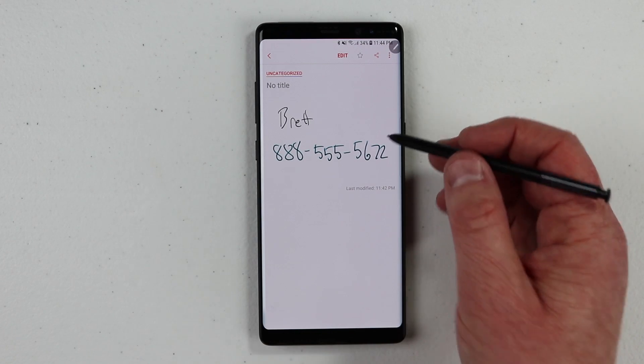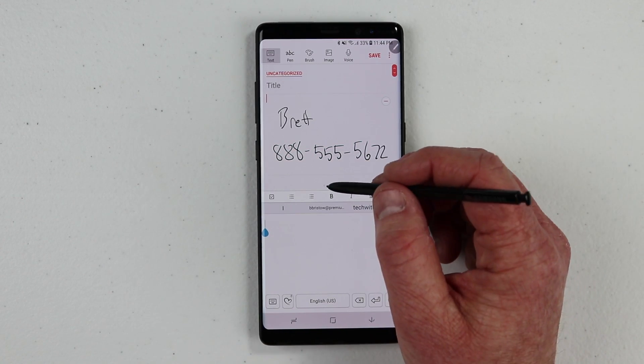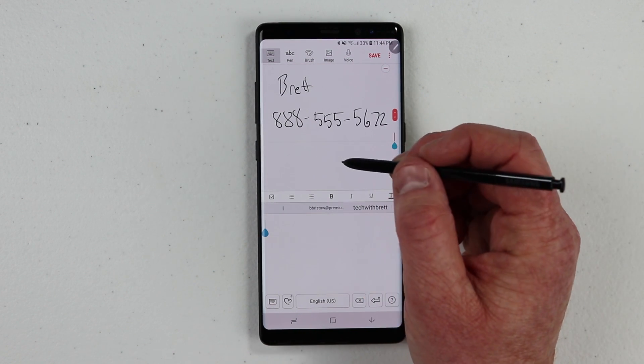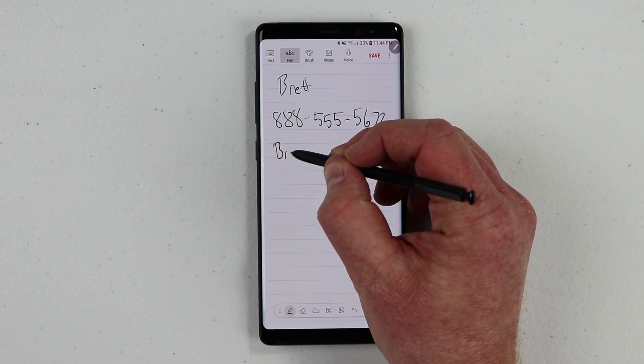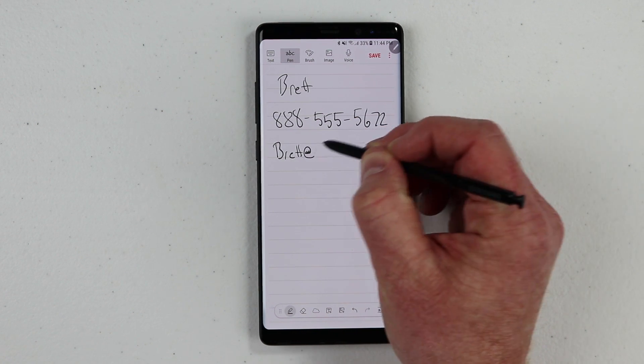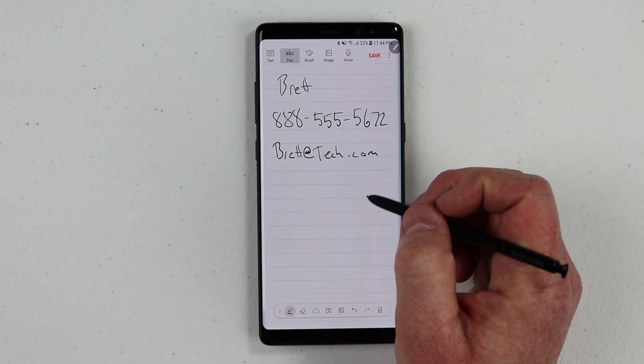A phone number is just one option you have. If we edit this note and want to add a few more things at the bottom, we can add an email address. So here if I want to email brett@tech.com — that's not real, but we're just going to keep it that way.